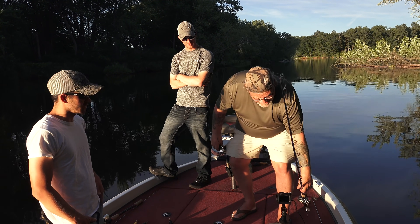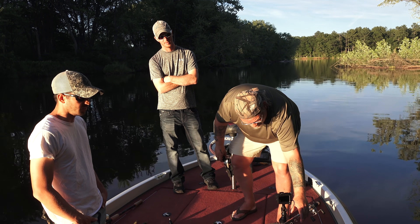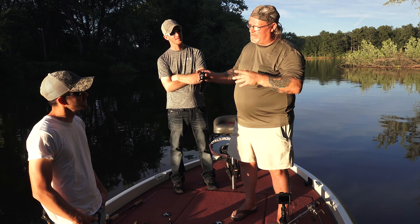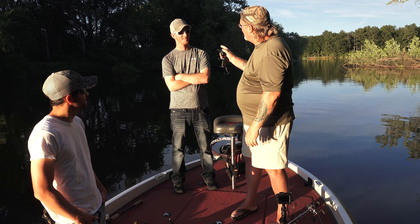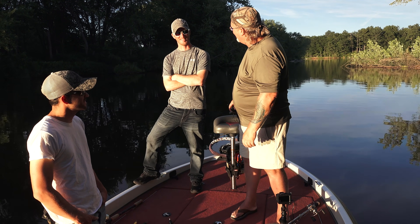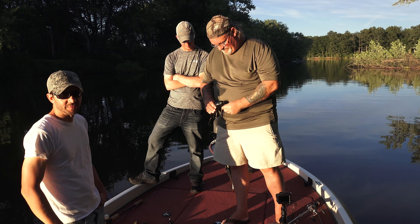That concludes the topwater episode. Thanks Rich for the info — we appreciate it. More to come in the series. We'll move on to jerkbaits and gliders together in the next episode. Jake and I were already playing with a bait — he's a big crankbait user and he found a bait that Crane makes that kind of surprised him. Something to look forward to in the next episode. Thanks for watching guys — we'll see you on the next one.